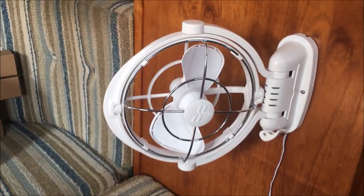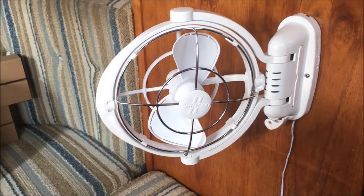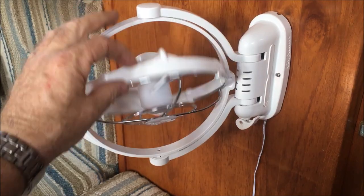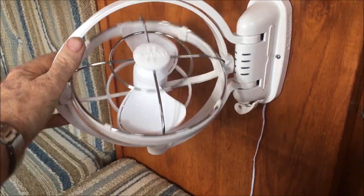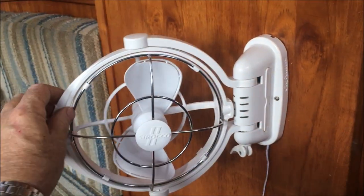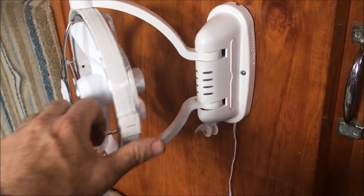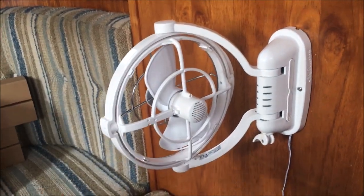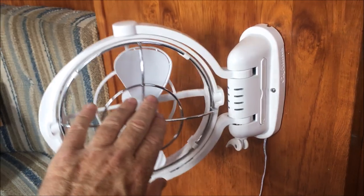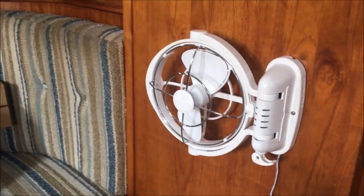The fan is now installed and all permanent. To give you an idea of the versatility of these Sirocco 2s — you can face it down, face it up, clip it like that, or completely spin it around the other way, so you can have it going on either bunk. At the end of the day, click it back and it's secured against the wall, so it doesn't take much room.